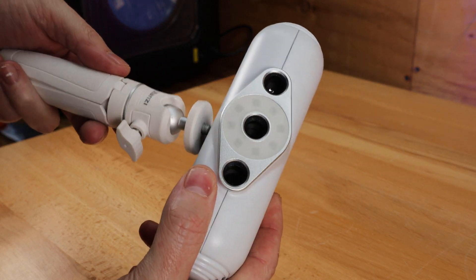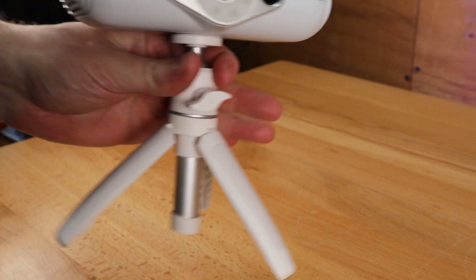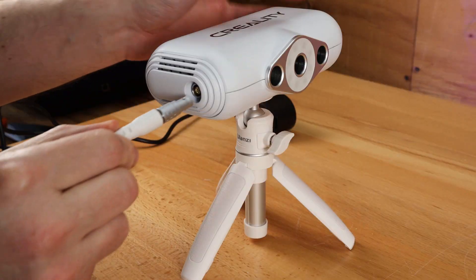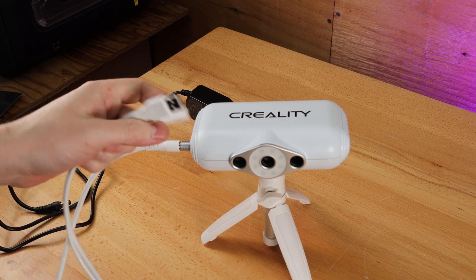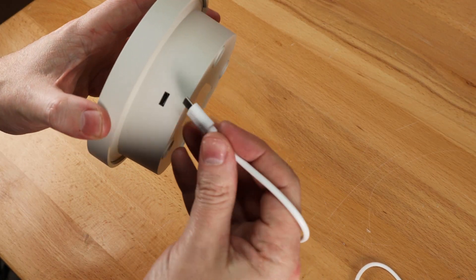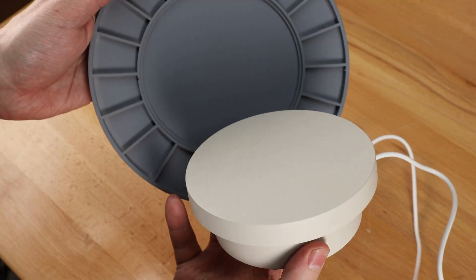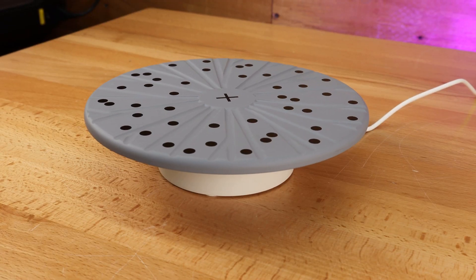Setup is pretty straightforward — you just screw your tripod into the scanner and open up the legs. There's one port on the side of the scanner, and you just match up the red marks and it will lock in place. The other end of the plug has two ports: one for power that plugs into the black power supply, and the other goes into your computer. The turntable just uses a USB power cable and can plug into either your computer or a charger. The top just sits on top of the turntable and will turn on its own as long as it has power.